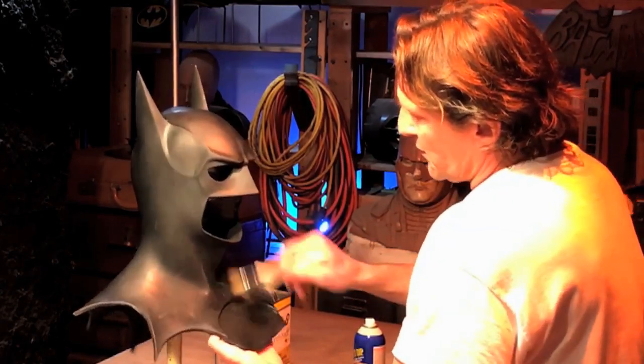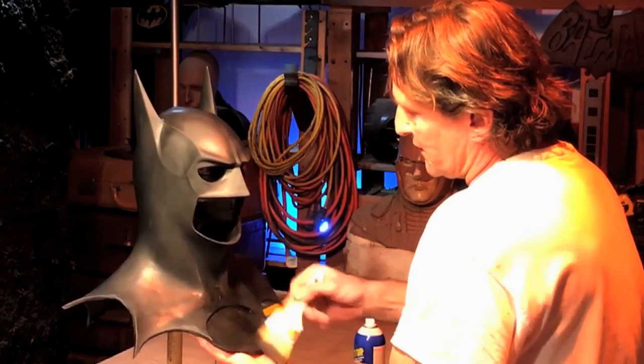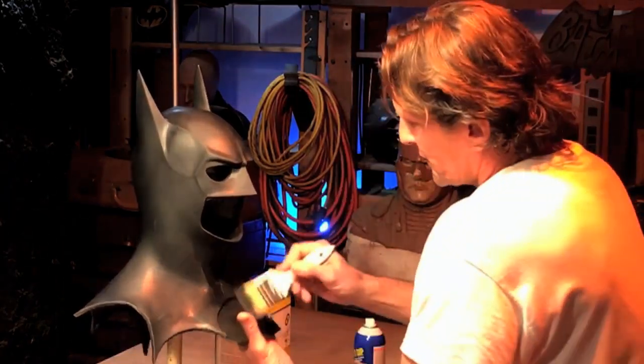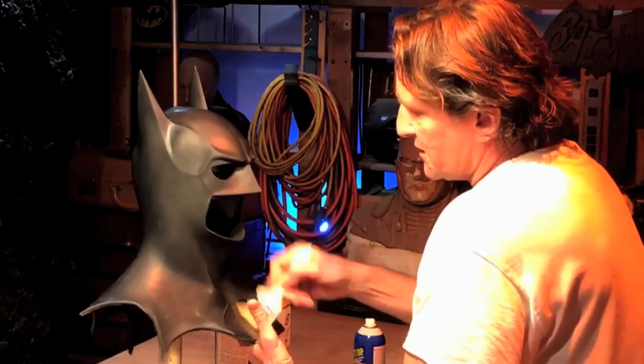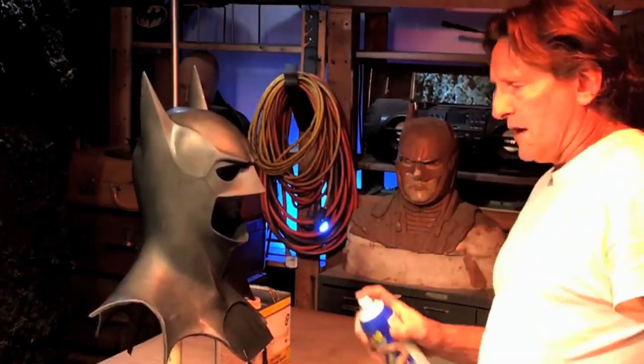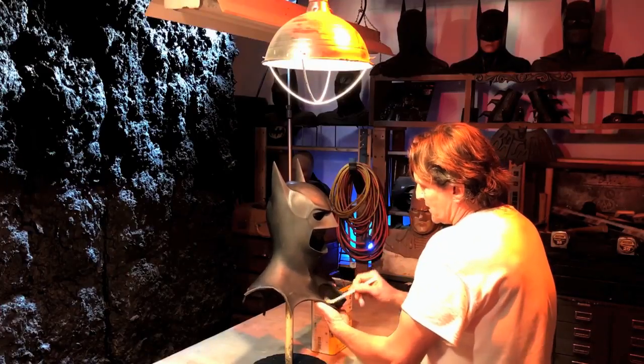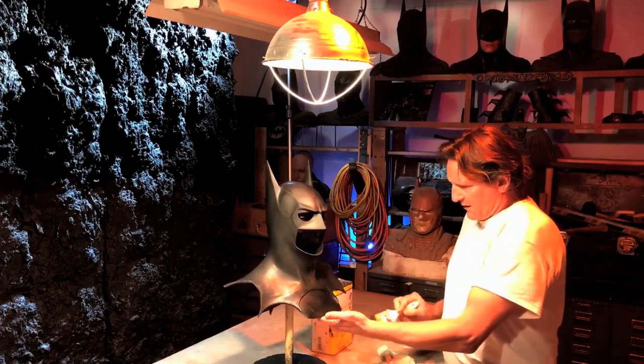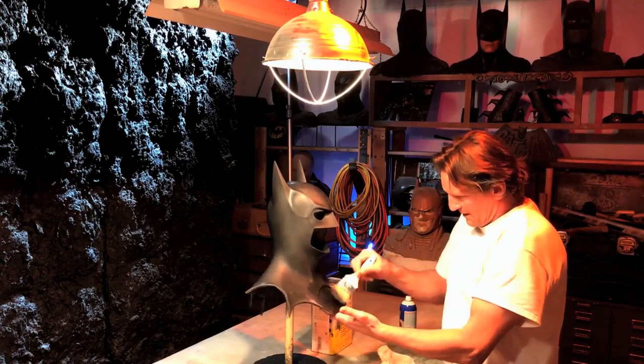Take a regular cheap chip brush like this. It will work the Plastidip into the detail if you have a cowl with details on it, and it will work with a smooth cowl too. It's pretty smooth right now and I haven't even done the final step — I'll show you that in a minute.